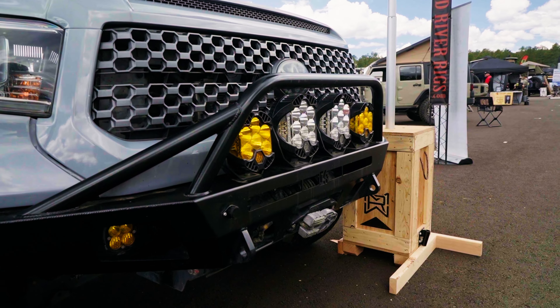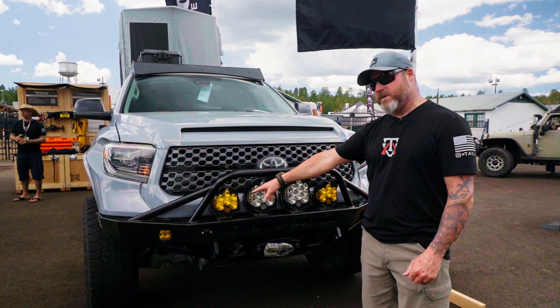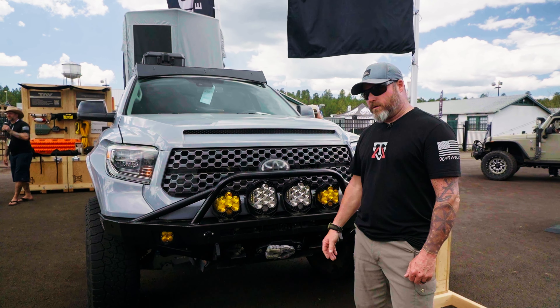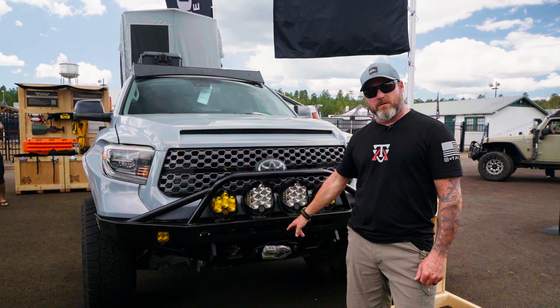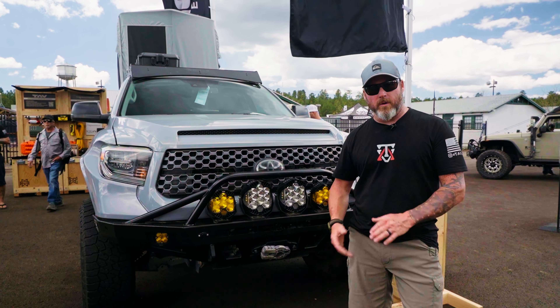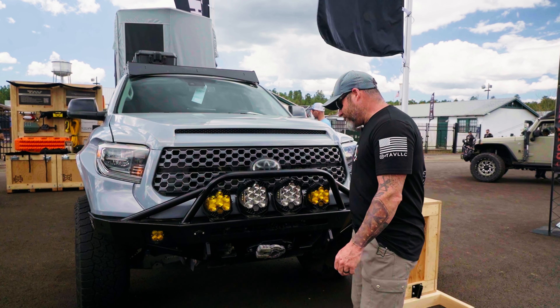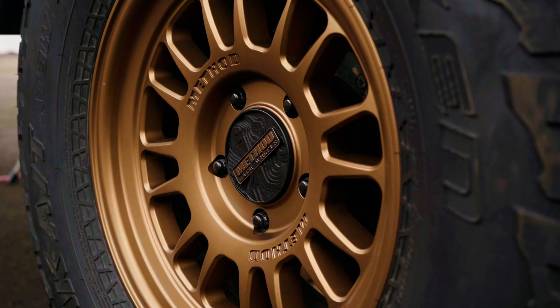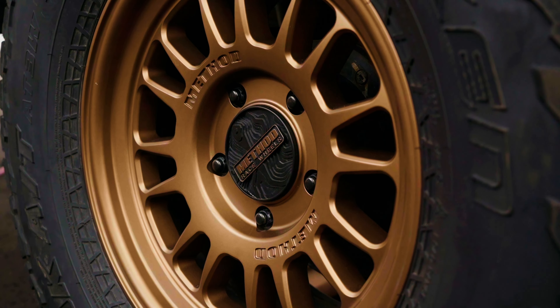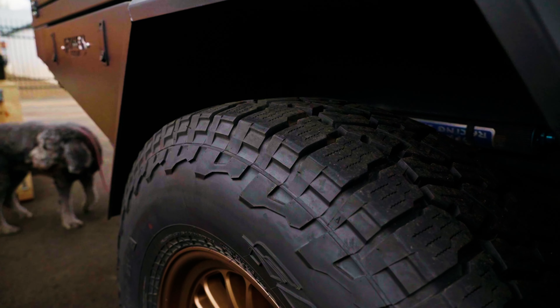For body armor, we're running the C4 Overland Series front bumper, and the Baja Designs LP9 and LP6 Series lights with a Comeup 12.5 winch — wireless remote winch — and Factor 55 recovery equipment. It's a little dirty because these trucks get used, so you'll see a little bit of character in there. For wheels, we're running Method Race Wheels in an 18-inch because we're running the Powerbrake big brake kit, so we've got to run a larger diameter wheel.